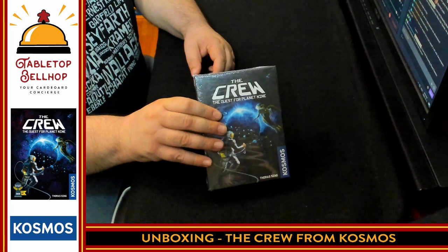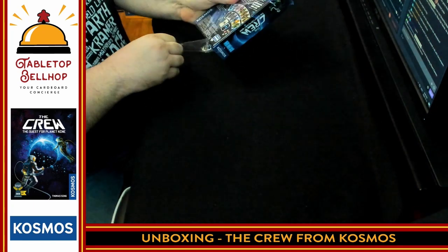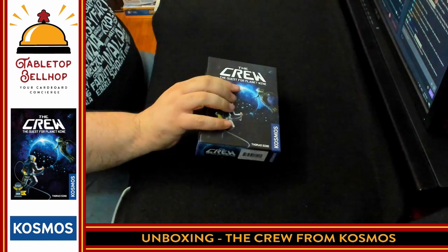First off I'm going to have to take the shrink wrap off of this copy of The Crew. Should be easy enough to do — lots of nice bits to grab on to here. Didn't even need a knife for that one.